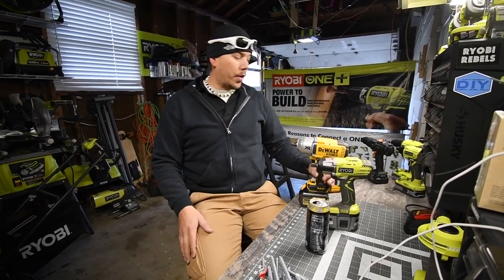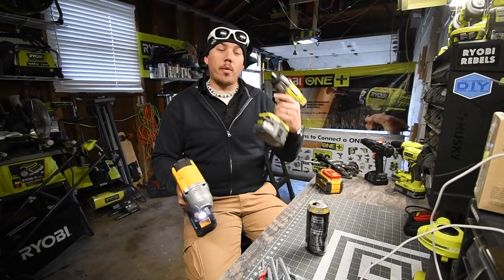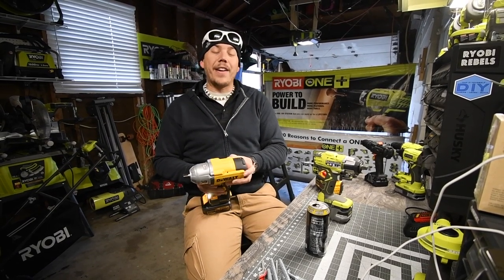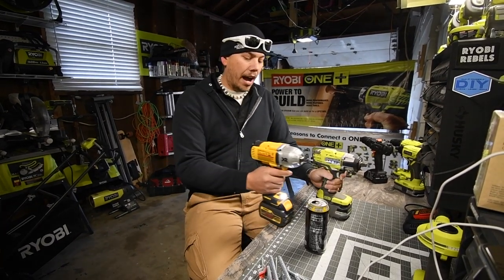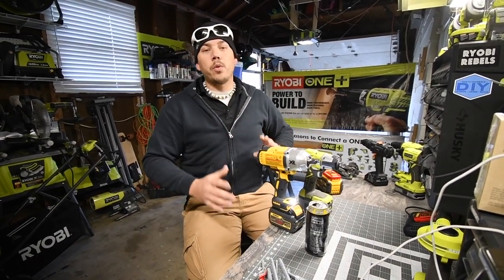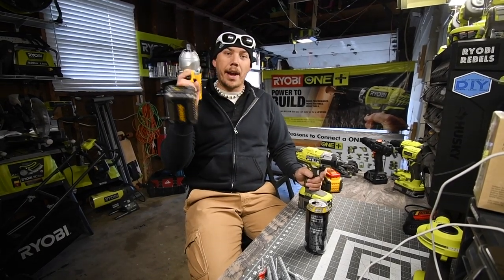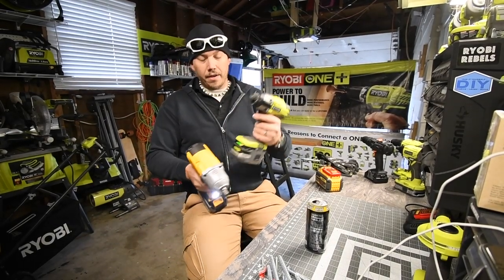Today we are going to do a half inch impact wrench versus video - the Ryobi P261 with a six amp hour HP battery versus the DeWalt DCF899 with a six amp hour battery. I've been playing with these for a little bit, seeing which one sounds more powerful. The Ryobi actually sounds faster. Here's the DeWalt with a six amp hour battery, and this is the Ryobi with a six amp hour HP battery on full charge.